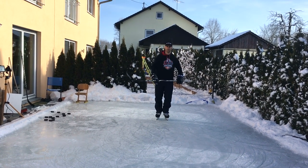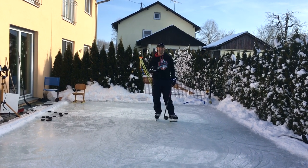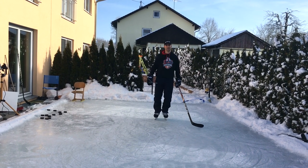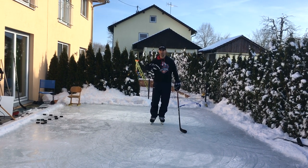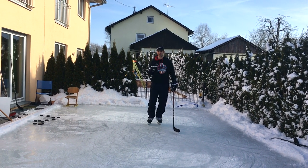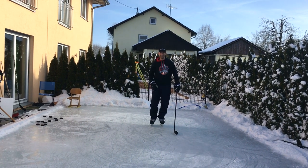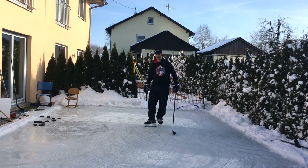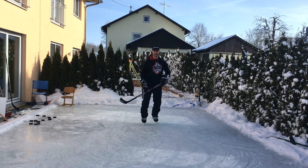Another key point in terms of footwork or edge work: if you want to do a really tight turn at high speeds, you have to use the outside edge of your inside skate in order to brake a little bit and make that turn tight. I'm going to show you — I'm going to exaggerate a little bit. You're going to see that my inside leg turns out and I'll be braking with the outside edge of my inside skate.